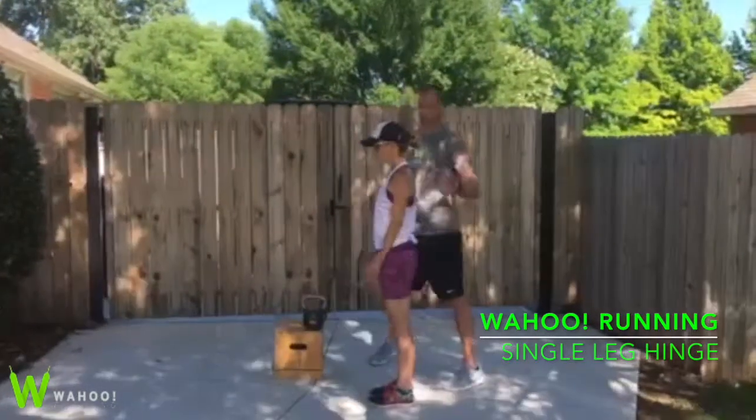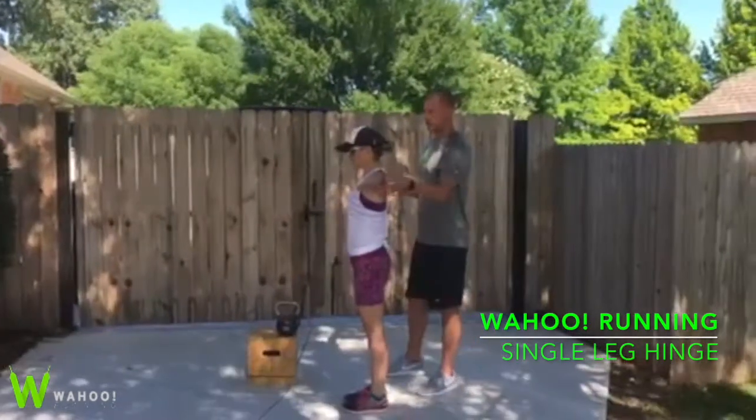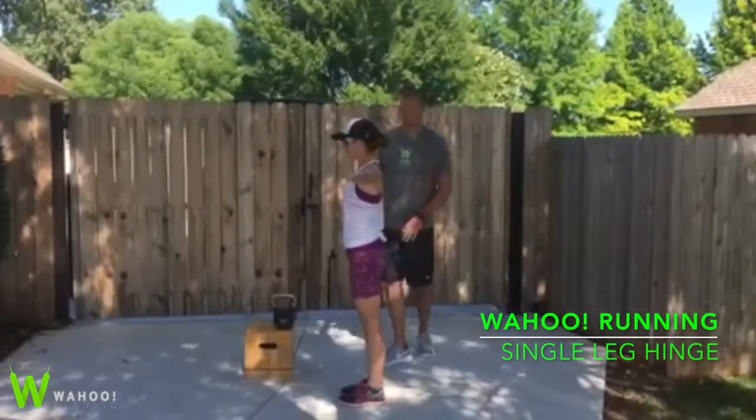What we're going to do is first we're going to get big through our shoulders. Arms nice and wide, palms facing up. Straight out to the side, big and strong through our back.